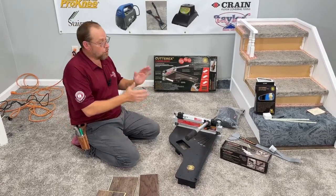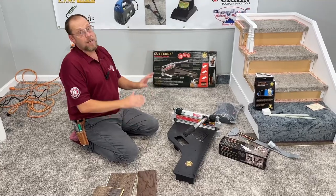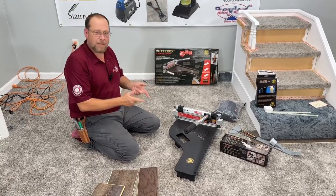Welcome back to the channel. In this video we're going to be going over just a couple tools by the brand Cutter X. You can purchase these tools on Amazon.